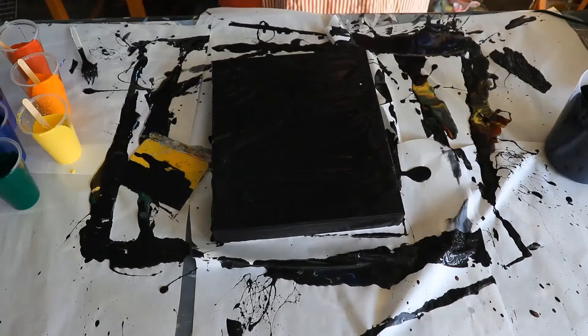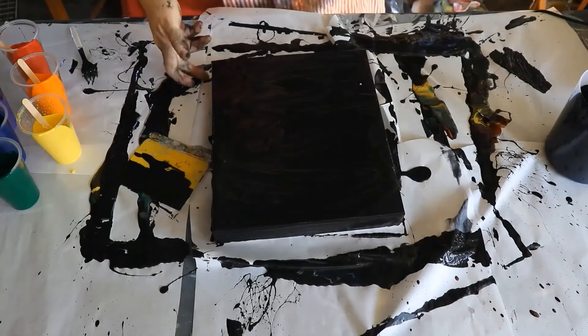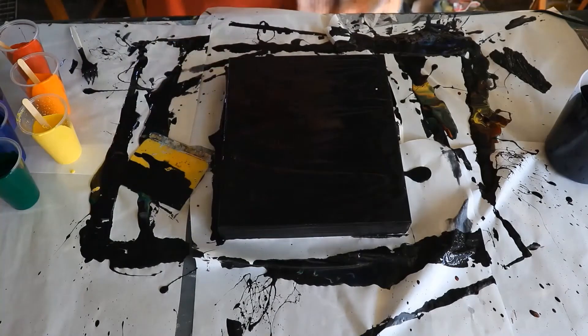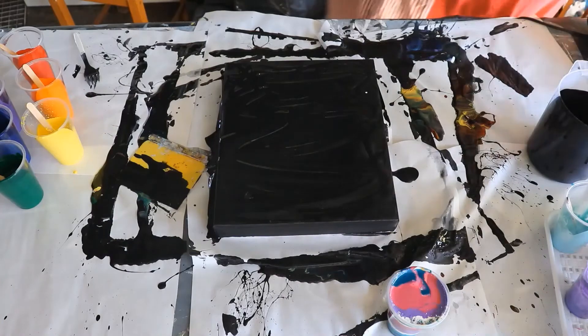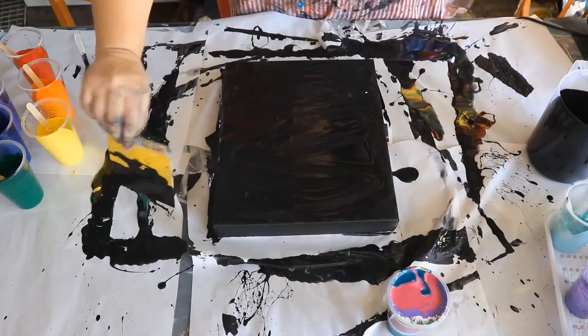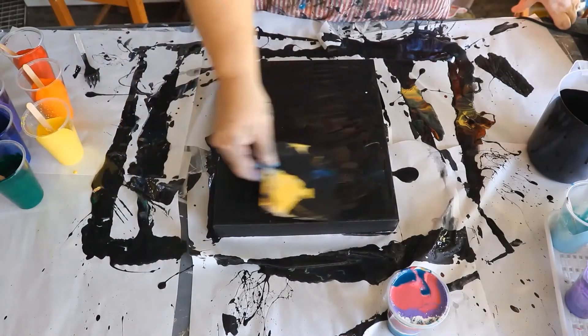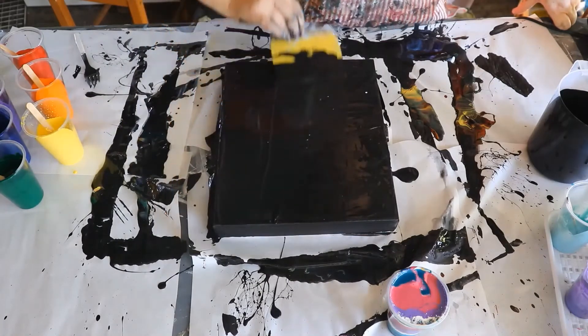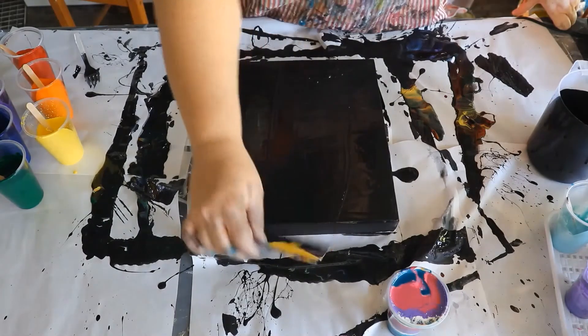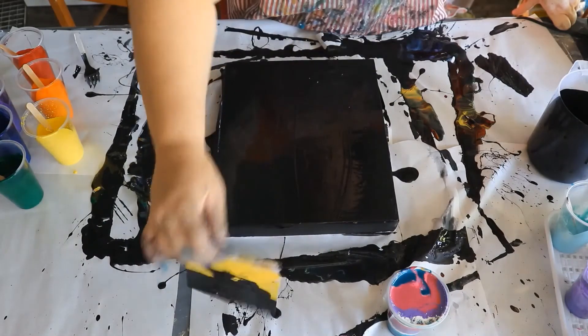So I prepared the flip cup off-camera. Basically all I've done is layered the colors in the cup in the normal way, trying to keep the corresponding colors separated by at least either metallic gold or the white so that we don't get any mudding happening.